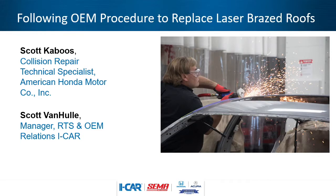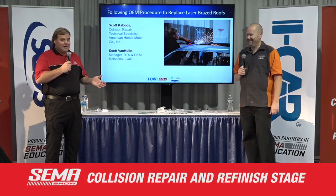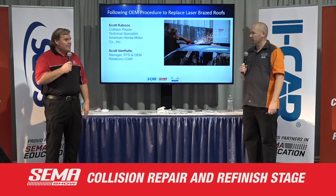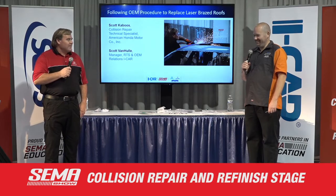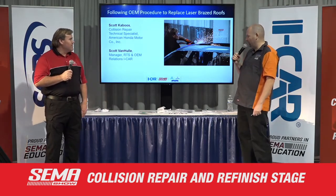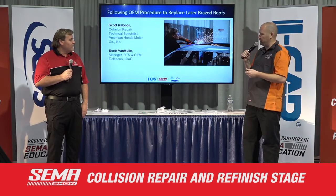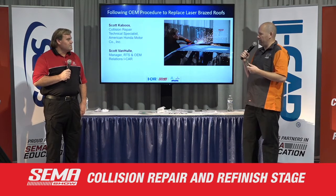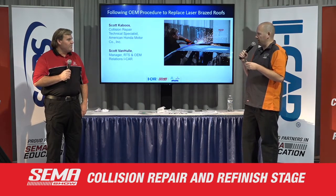We remember the Honda Fit issue we had a few years ago with John Eagle — we were never going to glue a roof on a Honda. Well, now the procedure says we're going to glue a roof on a Honda, so it's not intuitive at all. I think this is such a departure from what we've traditionally seen, and it's one of those things that so many people don't understand how much these cars have changed.